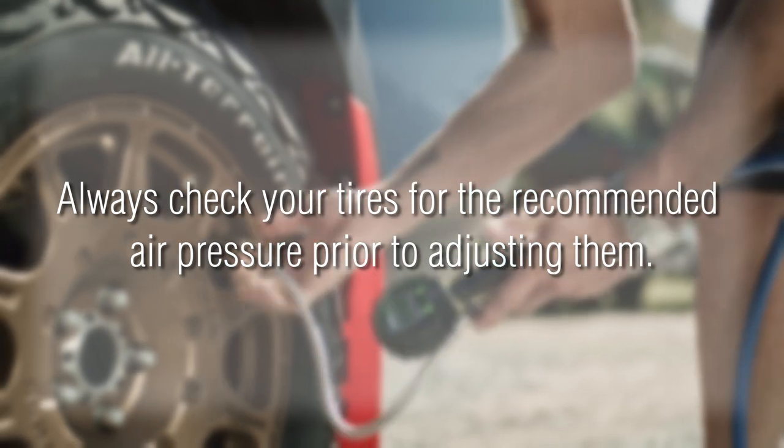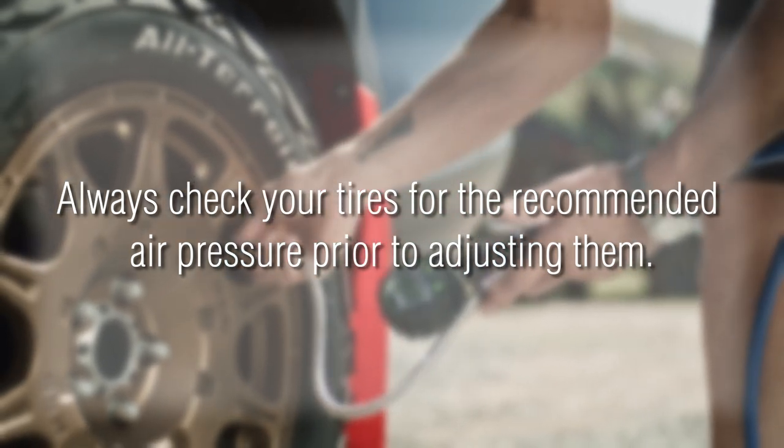Depending on what vehicle and what tire you have, the PSI recommendation can vary greatly. Bottom line, you want to make sure you have the right gauge to inflate your tire to the proper PSI.